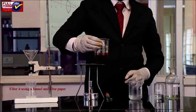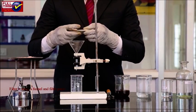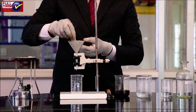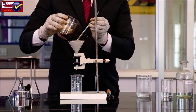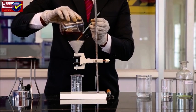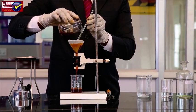Filter the precipitate using a funnel and filter paper. Wash the precipitate with distilled water.